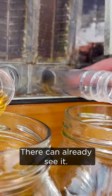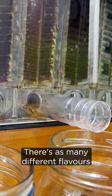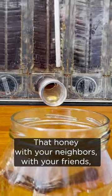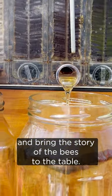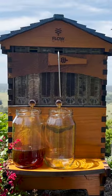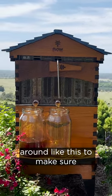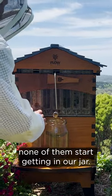You can already see it — a beautiful light colour showing the spring flavours. There are as many different flavours and colours of honey as there are flowers producing nectar in the world. This is an extraordinary thing to share that honey with your neighbours and friends and bring the story of the bees to the table. Beautiful. And we better also cover up the honey if we're going to have a lot of bees around like this, to make sure none of them start getting in our jar.